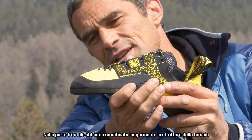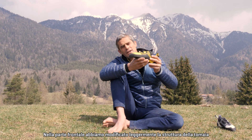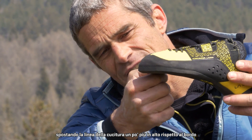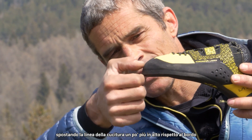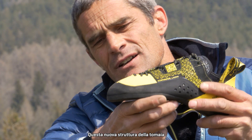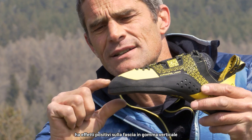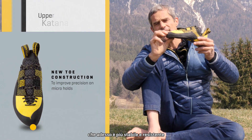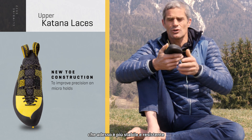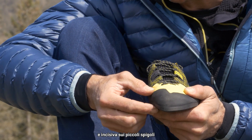In the front part, what did we change? We changed a little bit the construction of the upper, displacing the stitching line from the edge of the upper to a little bit higher. This change of construction of the upper has good reflections on the rubber band, the vertical rubber band, which is now more stable and has more strength. So in the end, the front part is more precise and sharp on small edges.